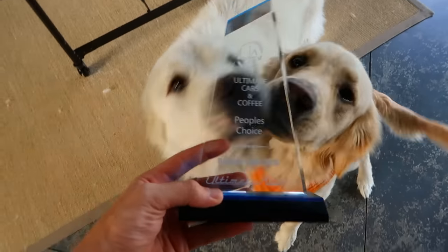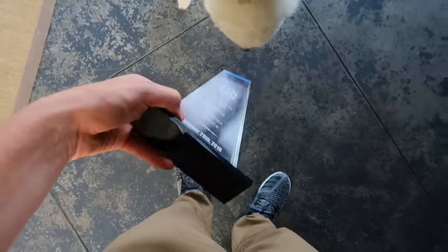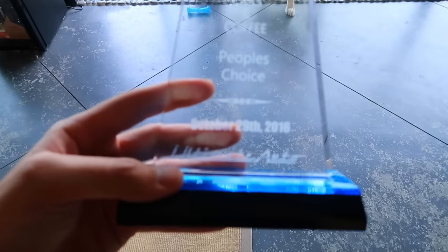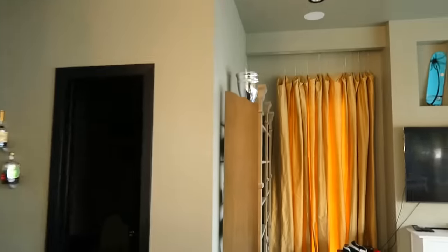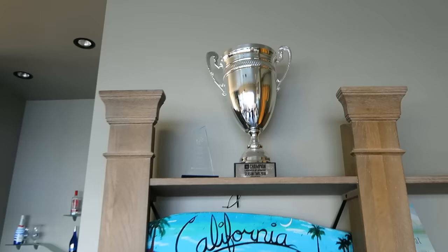I won a trophy! Ultimate Auto Cars and Coffee People's Choice, October 29th, 2016 — it's actually super sick. It's blue on the bottom so the trophy has a blue tint. We're going to put it right next to my Legends of Gaming tournament trophy. People's Choice means everybody voted on it, and I kind of had a lot of fans there — so I was kind of a shoe-in. I didn't even know it was going to be an option when we got there, but I'll take it!